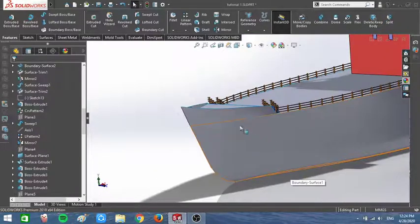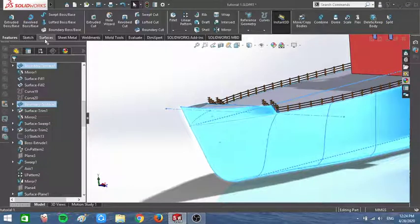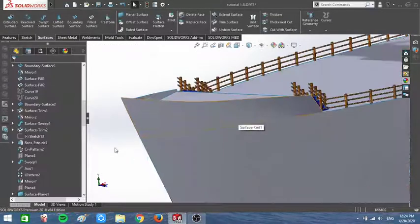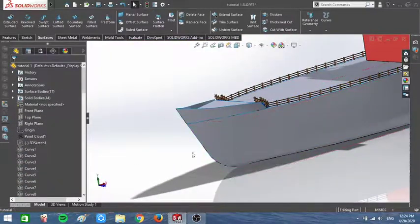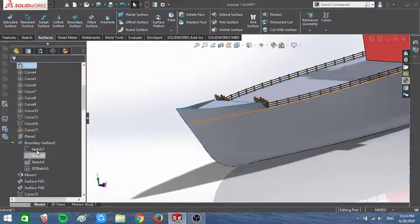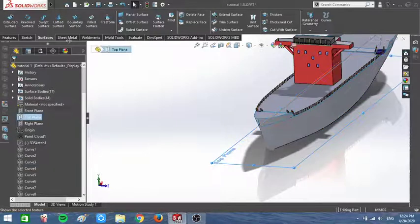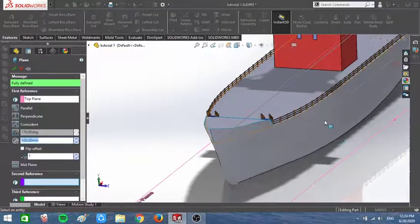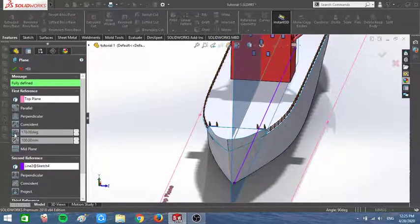First, I need to knit the surfaces together, so I'm gonna knit. After that I have to show my sketch in here and I'm gonna create a new plane. That line is good and I'm gonna use the angle.